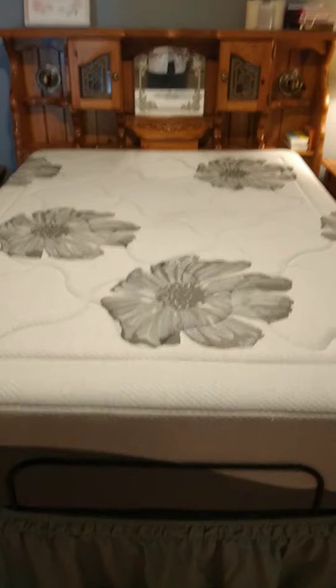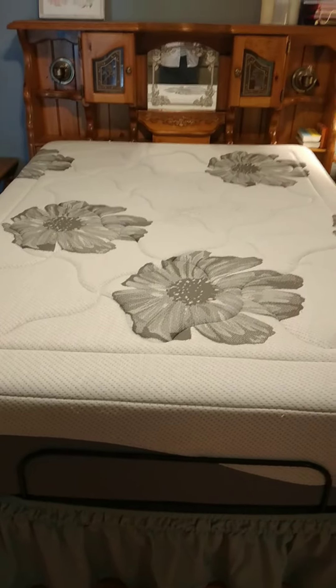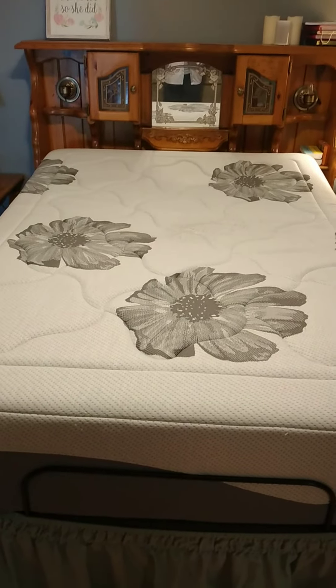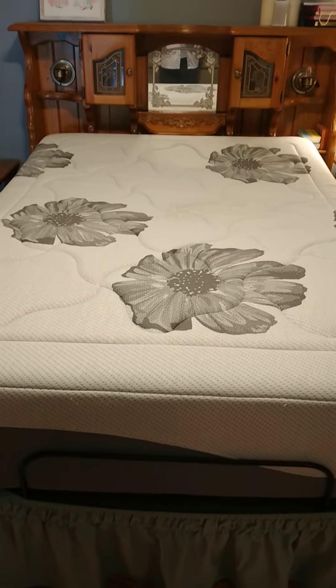I'm going to lift the headboard of the mattress. You can see that that works fine. Now I'm going to lift the footboard of the mattress. You can see that that works fine.